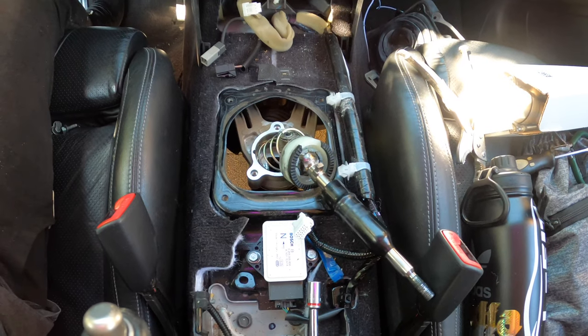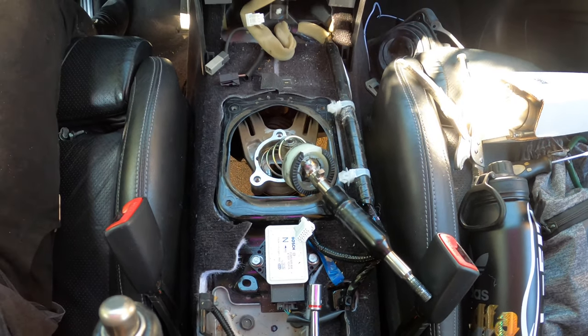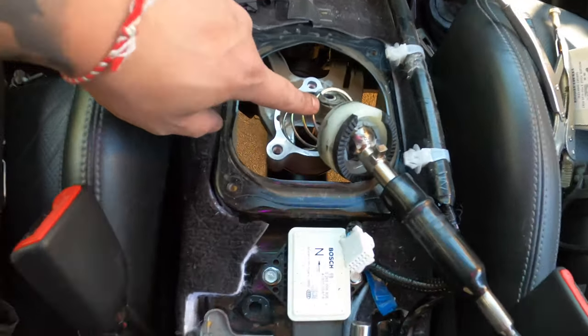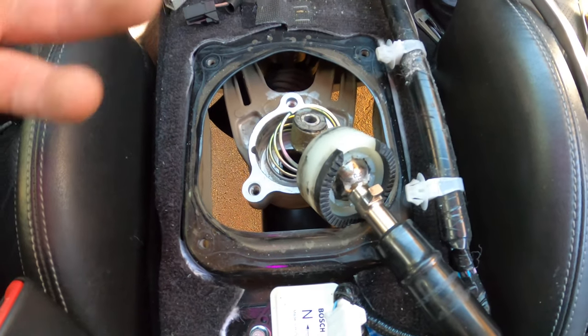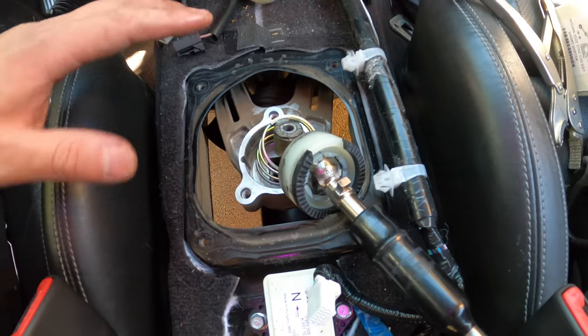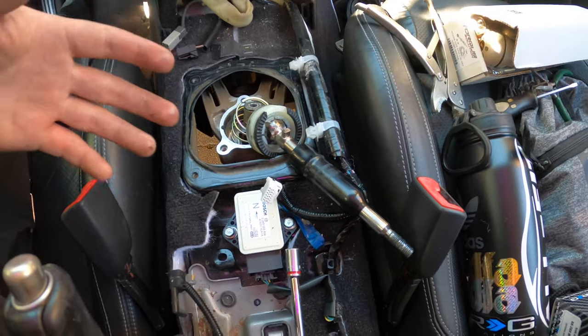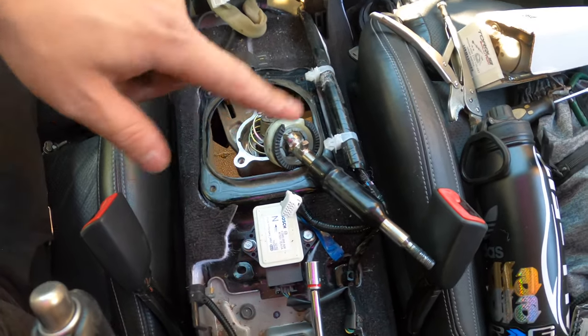The 12 mil took a while, so take your time and be patient. After you take it off, this thing is going to pop up because of the spring — you can't do anything about it since you're under the car. You'll hear it pop off — don't be worried, nothing happened. This is the position it fell in, so now we're going to take all this off and continue.